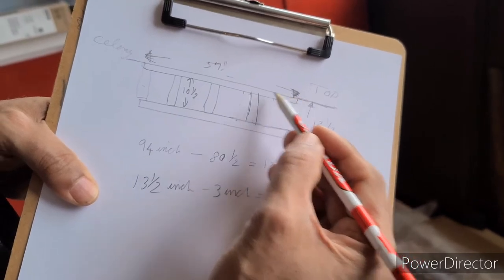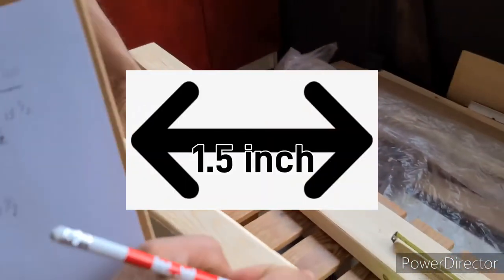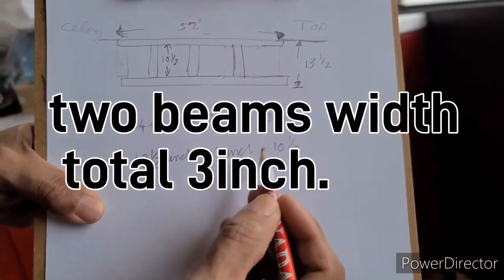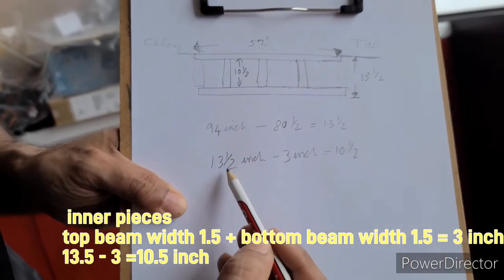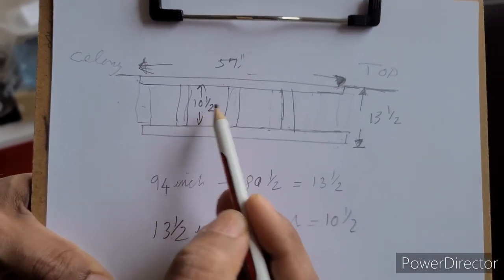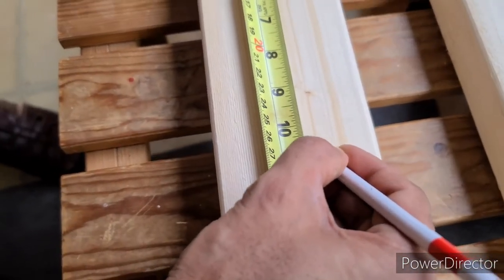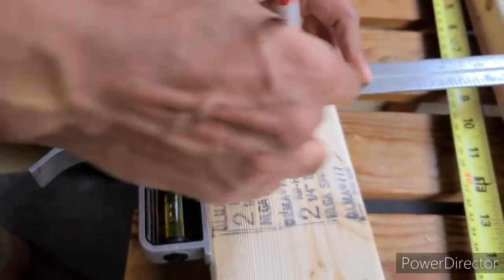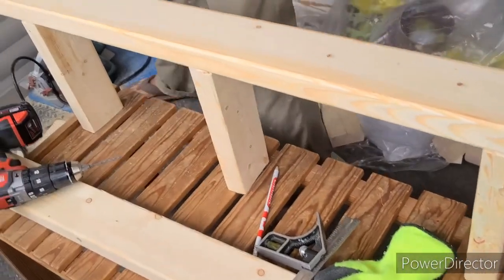There's a bit more calculation. The outer size is 13 and a half inches for the frame, but we have to subtract the thickness of the two beams — each is one and a half inches wide, so that's three inches total. Subtract three inches from 13 and a half and the inside piece needs to be ten and a half inches. We need to cut the inner piece to ten and a half inches. We mark it and use a square to keep it straight.